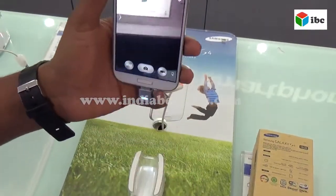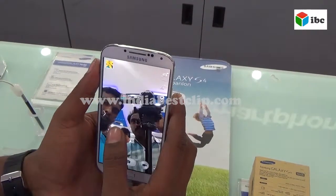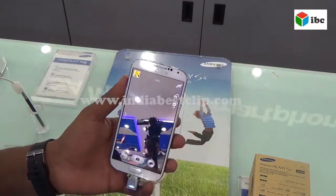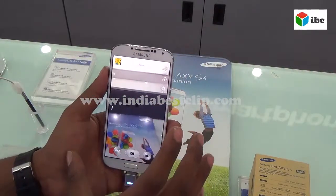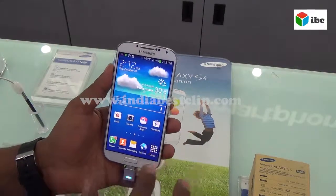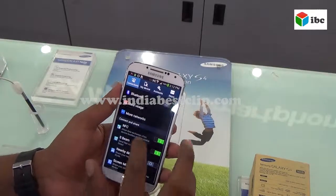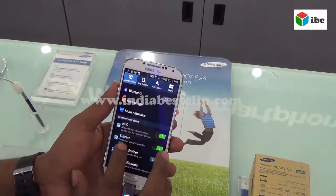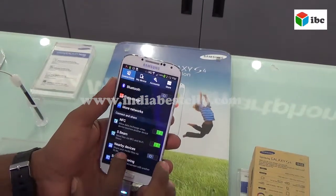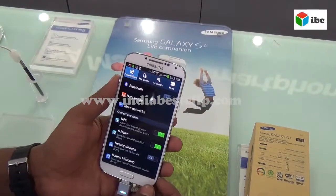This is a 13 megapixel camera and the front camera is 2 megapixel. Special features include S-Pen, NFC, screen mirroring, Smart Scroll, Smart Pass, and Smart Driving Mode.